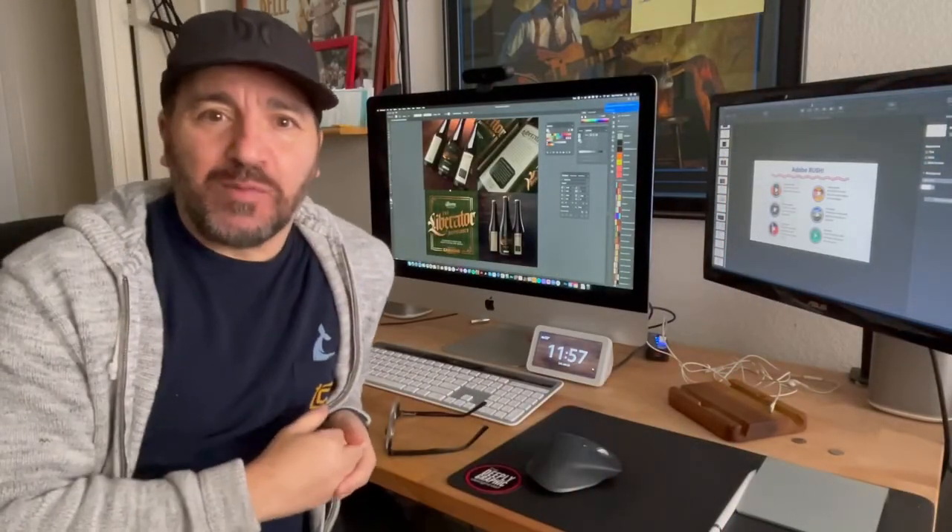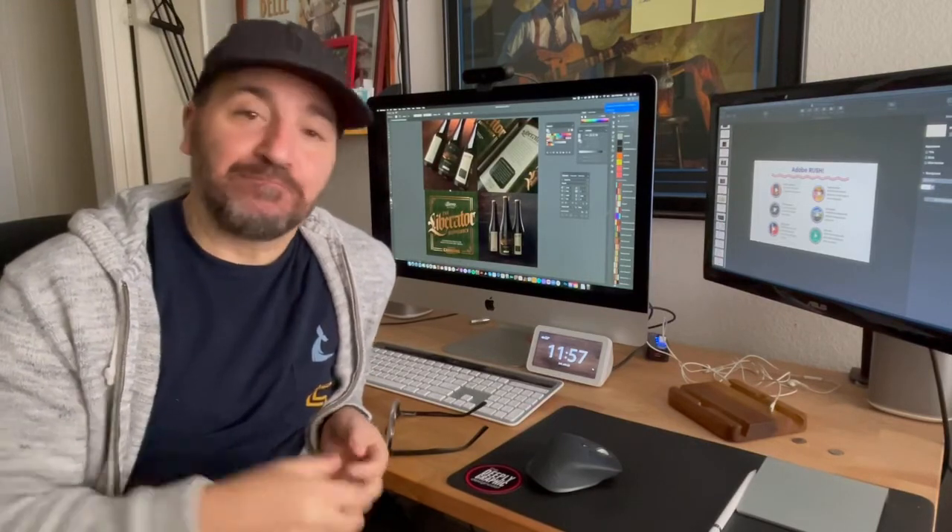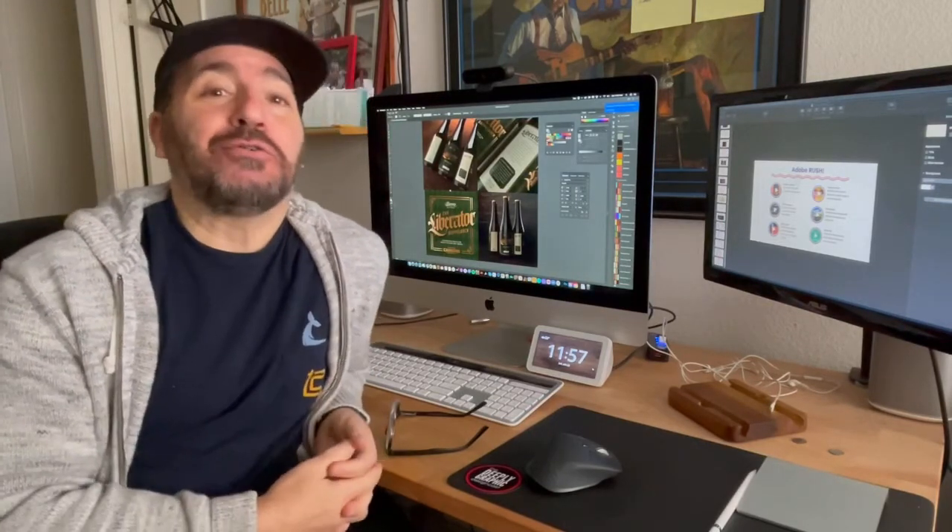Well, I hope you enjoyed that little behind the scenes of how we made the Doppelback Liberator beer for 4th Mechanics. This is another episode of How We Do. See you soon.